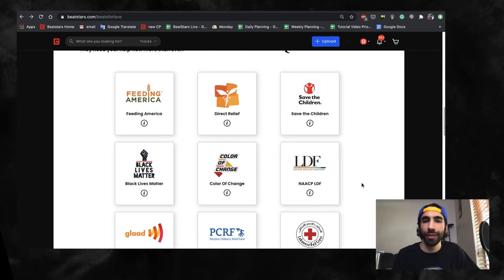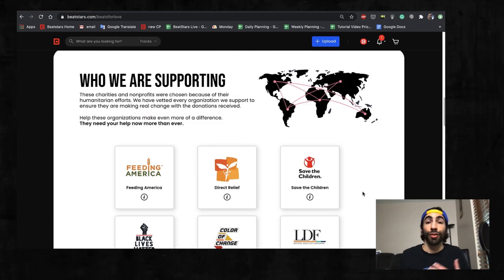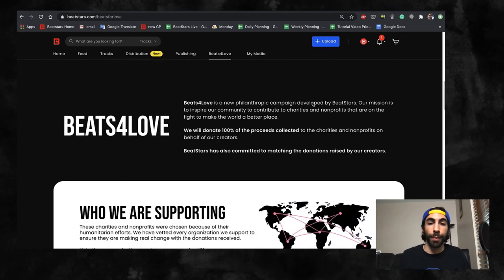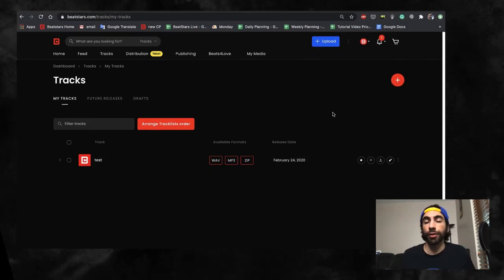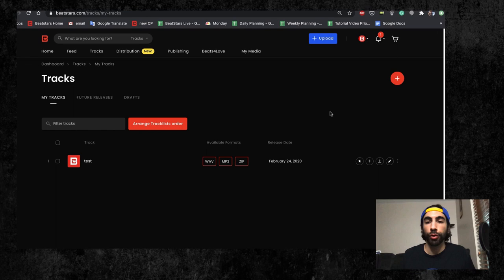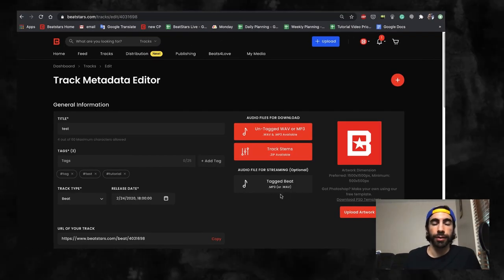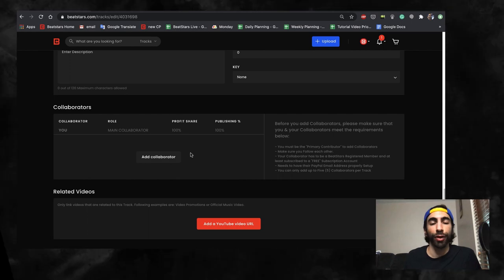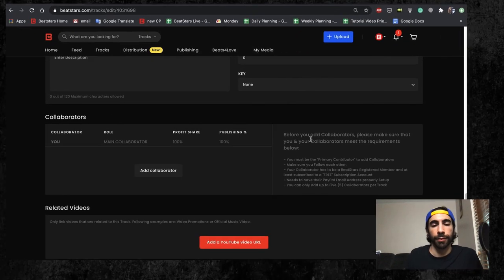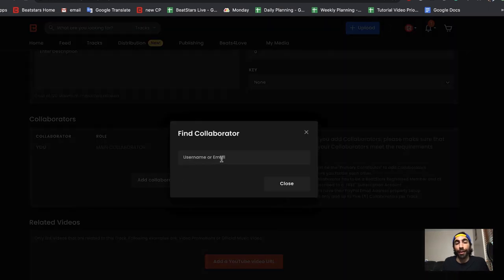Okay, now that we know what Beats for Love is, let me show you how you can get involved and sign up some of your tracks. All you got to do is hover over the My Media tab and go to Tracks. From here, you can either edit an existing track you've already published or create a new one. If we scroll down to the bottom of the Track Metadata Editor page, we can find the Collaborator section. Now we can press the Add Collaborator button to add any of the available Beats for Love accounts as a collaborator to our track.